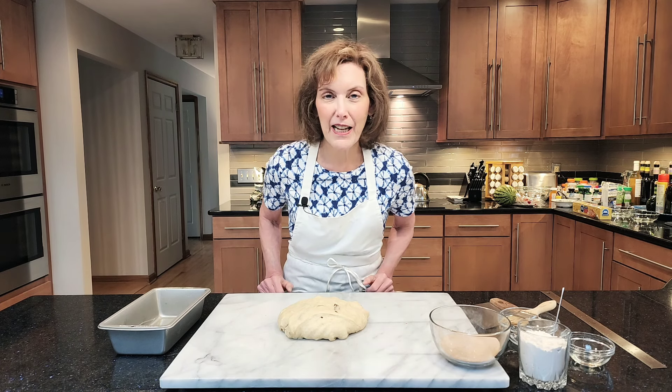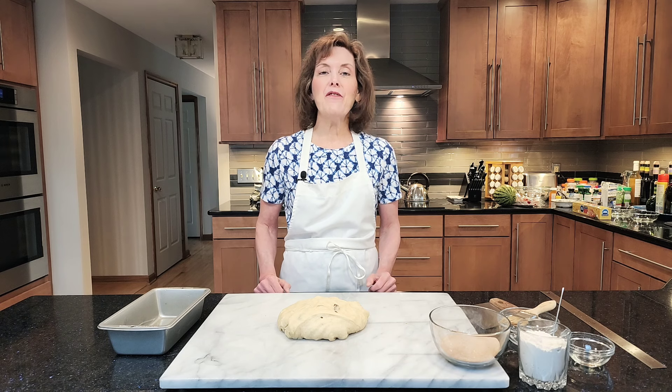Before we get started, I want you to click that notification button. I don't want you to miss any of my tips or videos, so become a subscriber. I really like having you in my kitchen.